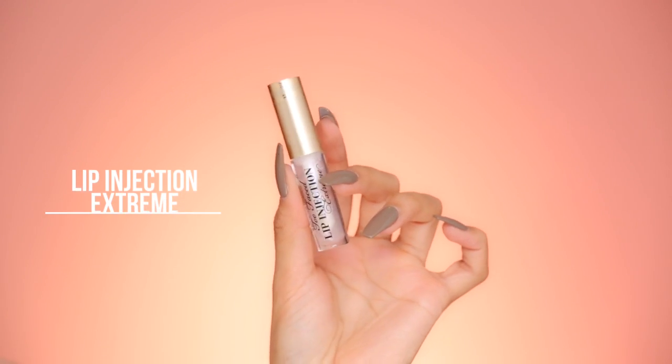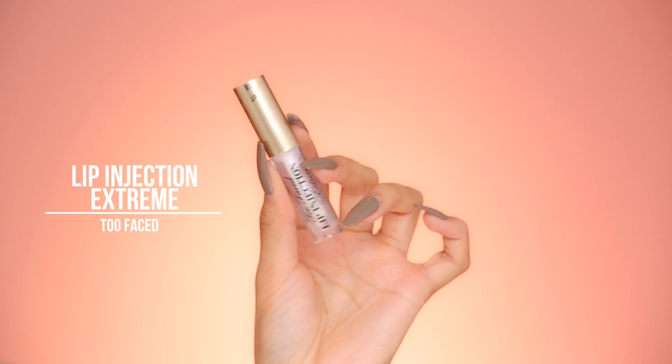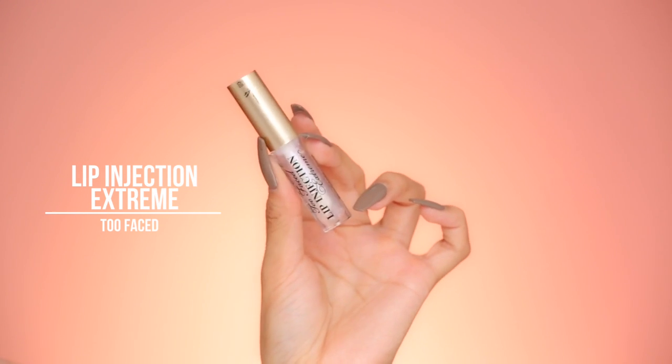Since we're doing a Kylie look, I'm going to go ahead and try this Too Faced Lip Injection Extreme — a clear gloss that is supposed to have lip plumping technology. I'm just going to put this on while I'm doing my makeup, just to get the plumping going. So by the time I'm ready to apply my lip color, hopefully they just magically look like, you know... that.